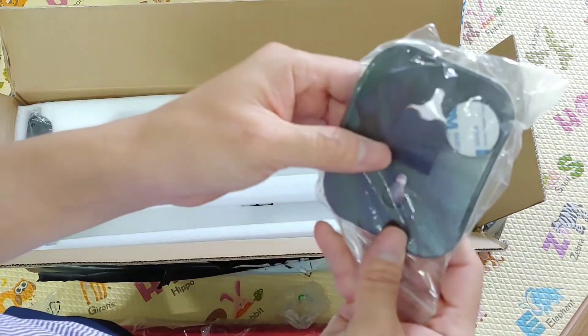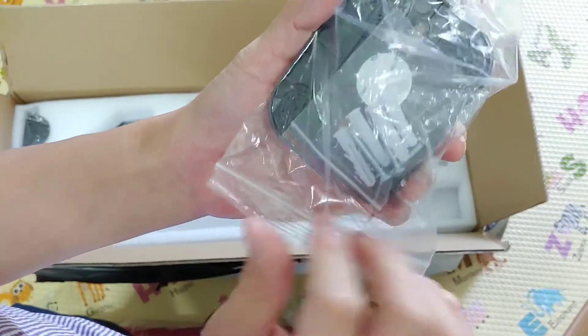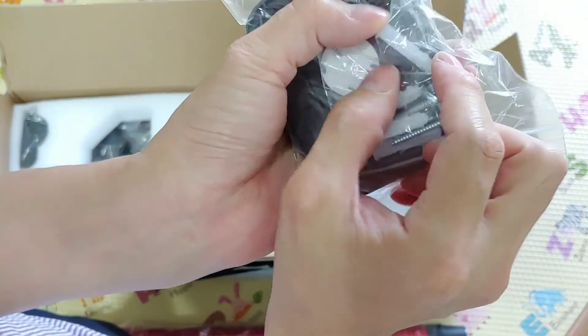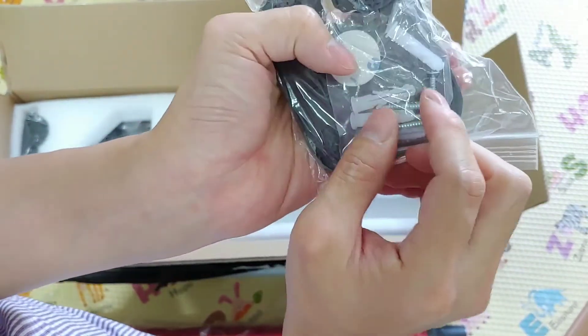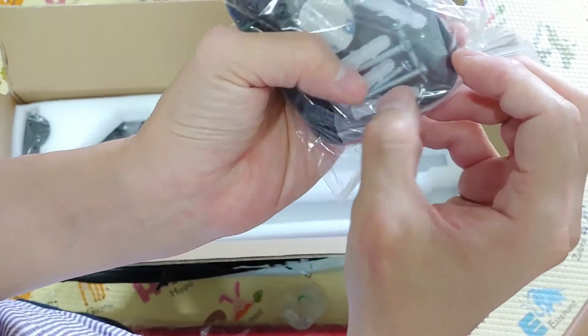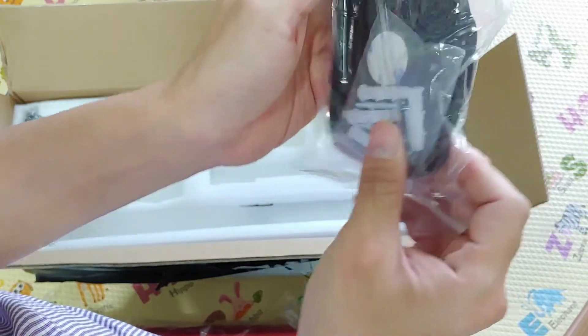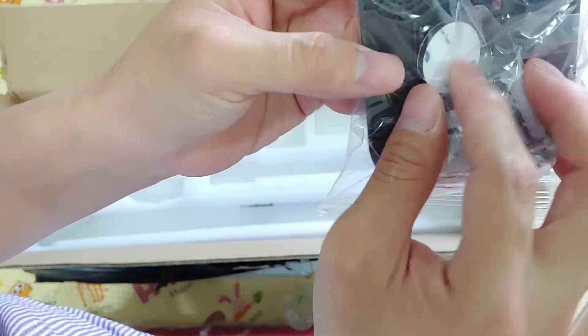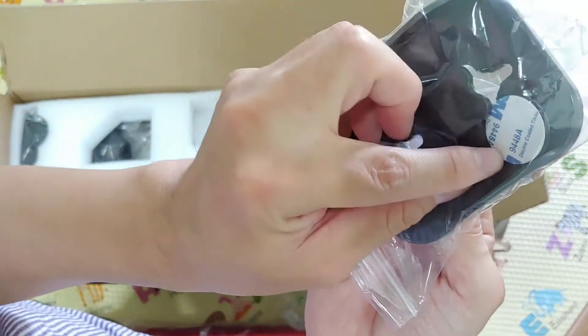It is the wall mount adapter. It has a concrete female connector and a concrete male connector. And you also get some 3M stickers included.